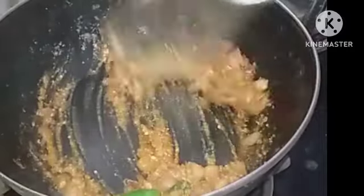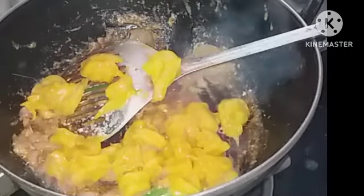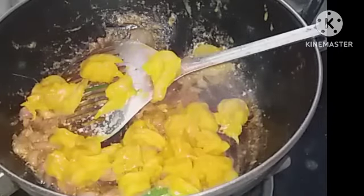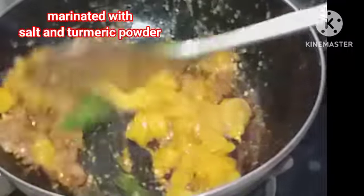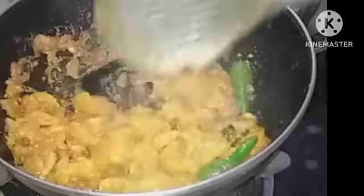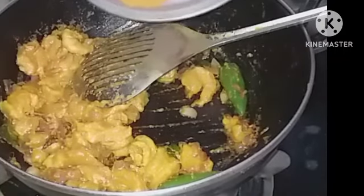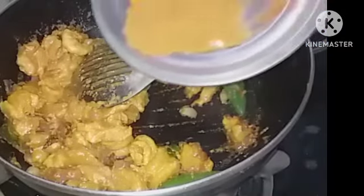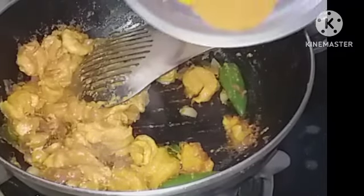Mix it well with the onion, ginger garlic paste, etc. Add the marinated prawns — not half a kilo, it is more than that, around 750 grams. Fry it well, then add the dry masalas: half a spoon of coriander powder, quarter spoon of turmeric powder, and half a spoon of garam masala.